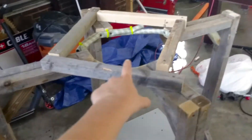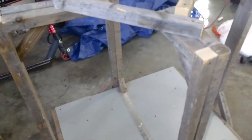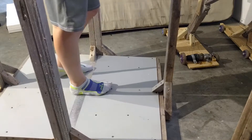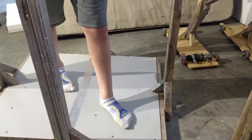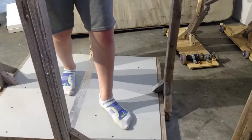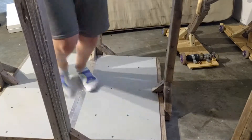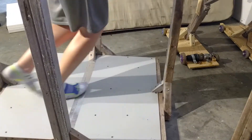My waist is pivoted so I can walk. Down here you can see my feet, and my waist is pivoted so when I lean against it, you can see it bends a little bit. The triangles on each side help with stability, and I can walk like this — you have to get used to the feeling.